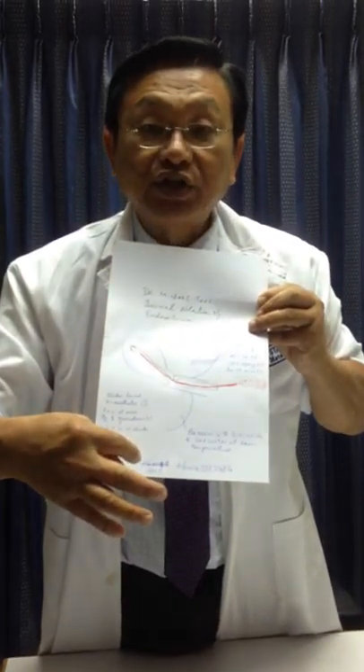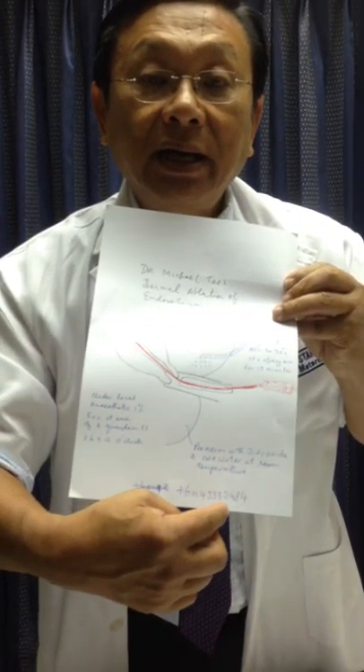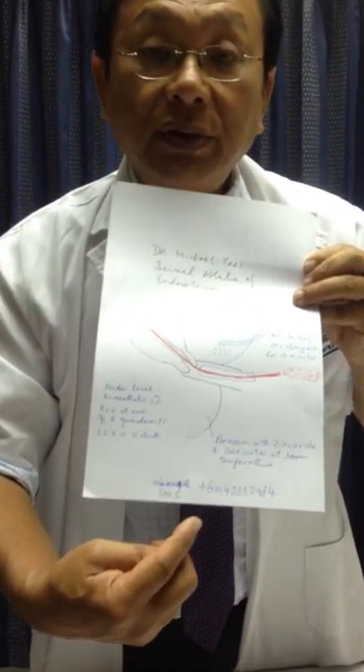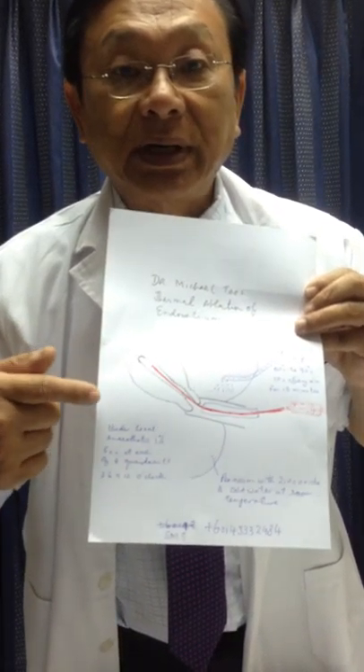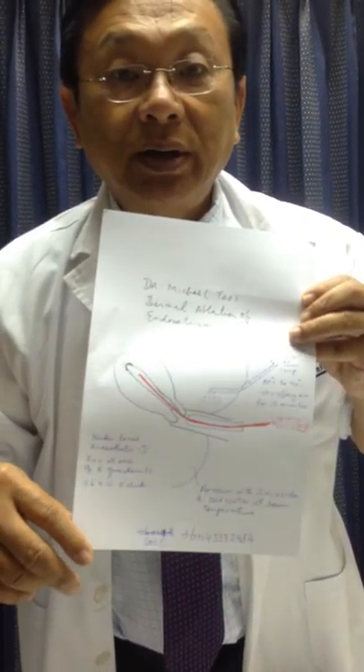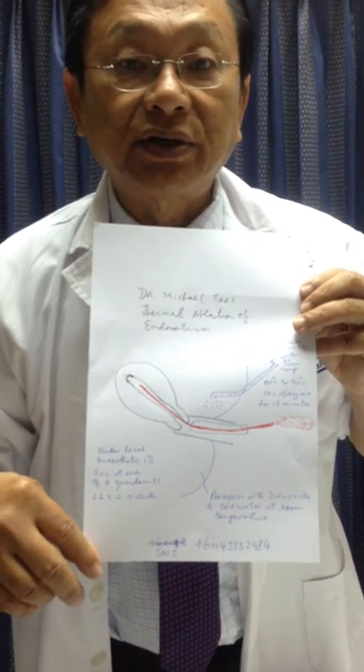You can SMS me my number if you are not clear. You are invited to view my live video of how I do this procedure in the next video, which you can see on YouTube. Thank you very much. I'm Dr. Michael Teo from Malaysia.